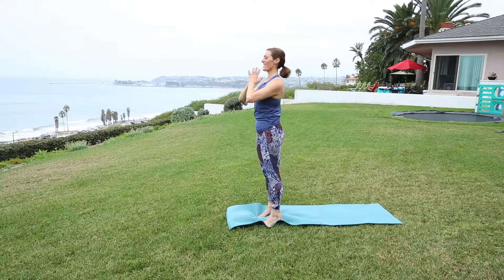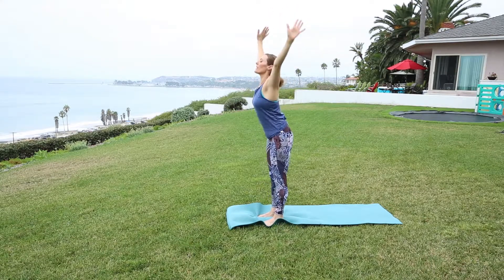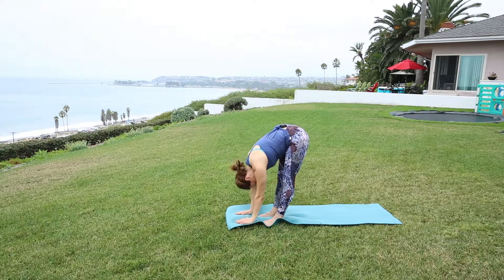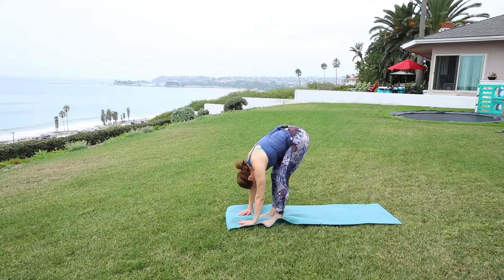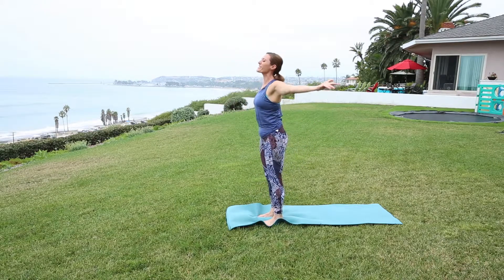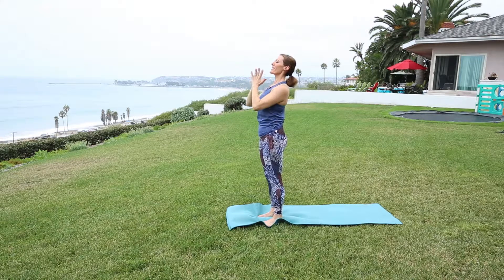That felt good — let's do that one more time. Inhale, lifting. Exhale, Uttanasana, forward fold. Inhale, half lift. Exhale to fold. Inhale, press through the feet, engage the core, lifting that energy overhead. And closing it out into heart center.